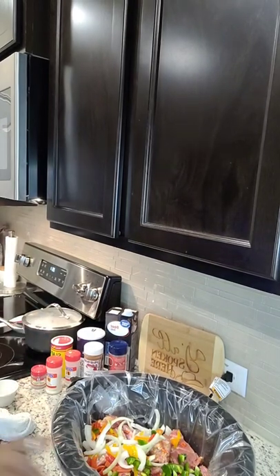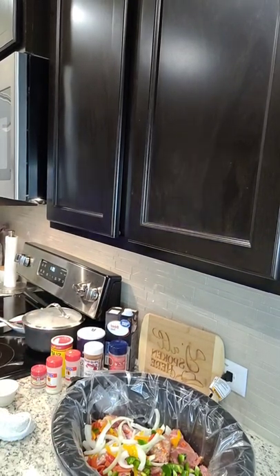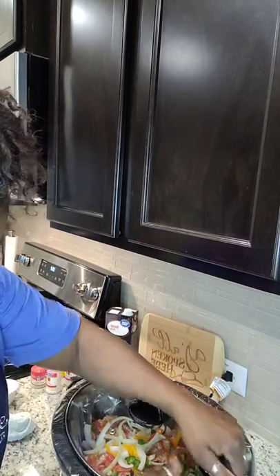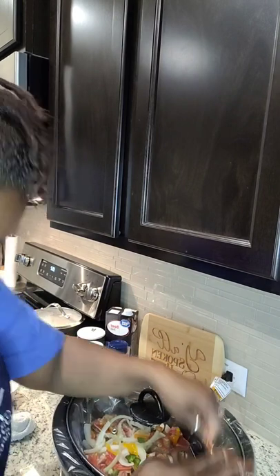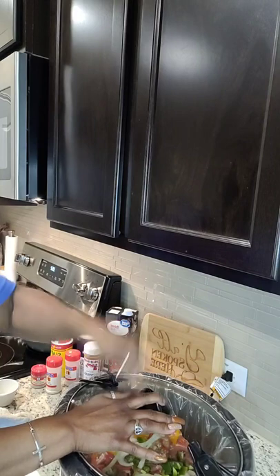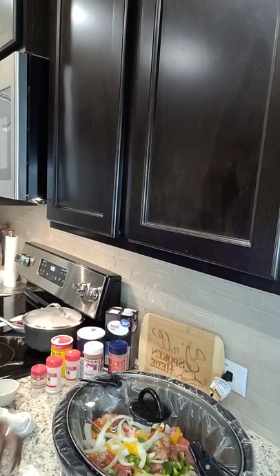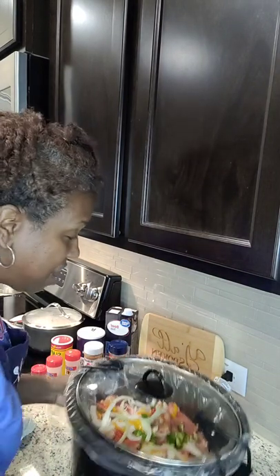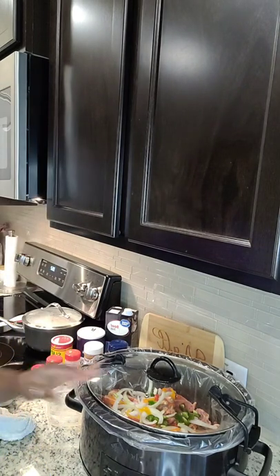Now I'm going to put on my lid and let it do its magic — six hours on high. Secure it. And we're off to the races.